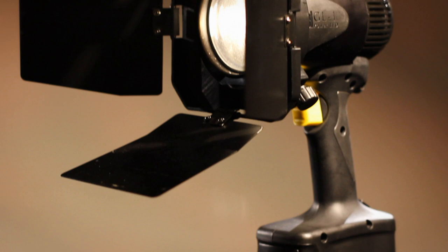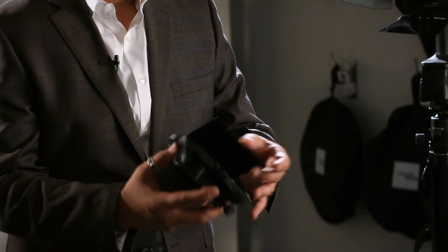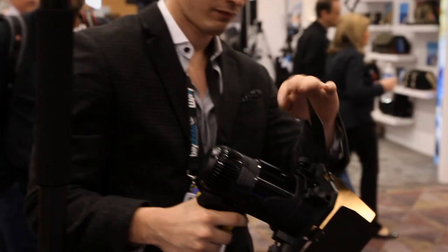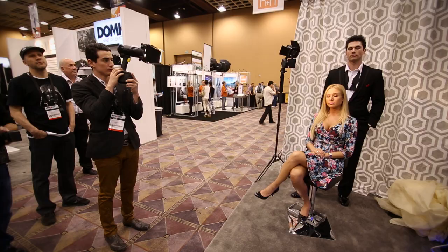WPPI 2014 was showcasing the barn door kit accessory for the Lowell GL-1. Here we have metal barn doors that slide onto the front of the Fresnel lens. The barn doors allow you to shape your light and get more control. Truly, Hollywood lighting in the palm of your hand.